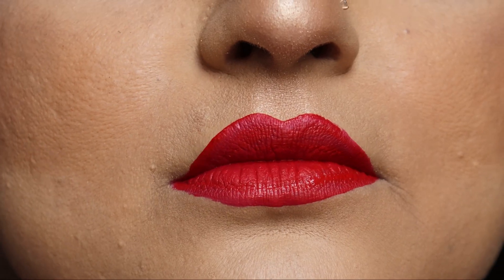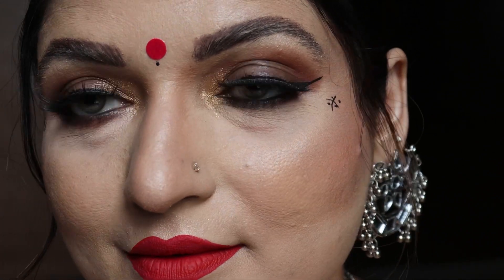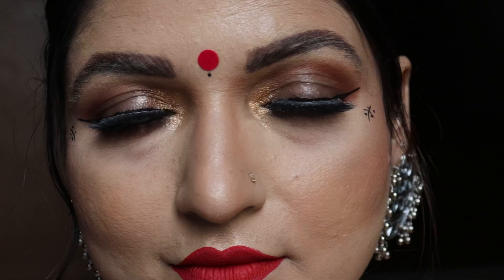You can check the color payoff — it's so good. I am loving the look and how it turned out to be, and it was so easy to create this look. So guys, if you want to see more such videos, do subscribe to my channel and smash that like button!